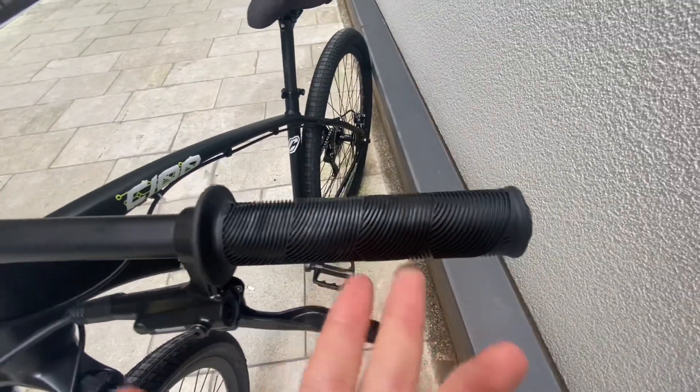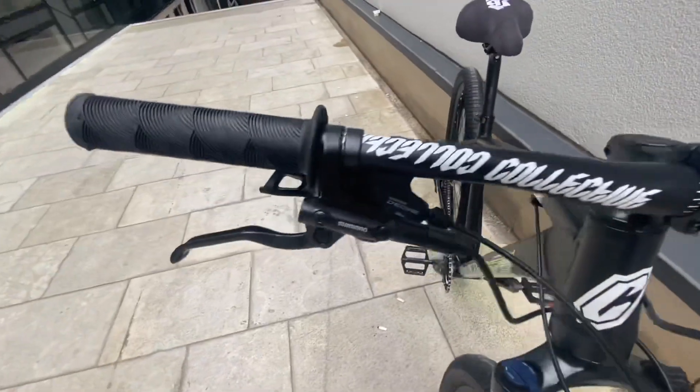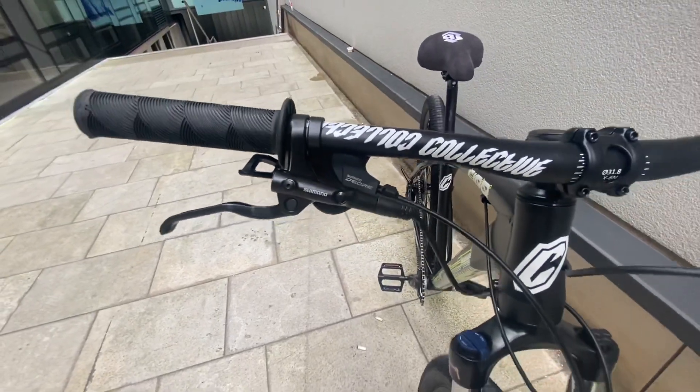First things first, you're going to get these Collective Bike grips — the same ones that come on the C2. They do come with Shimano MT200 brakes, and obviously they do come with a front one as well, but that will be taken off soon.